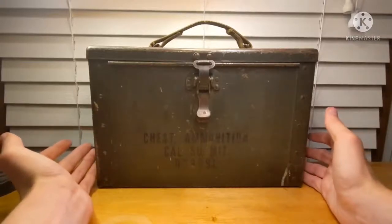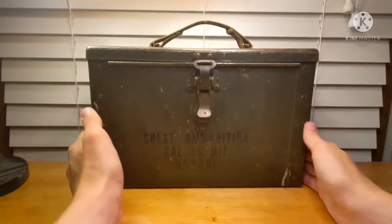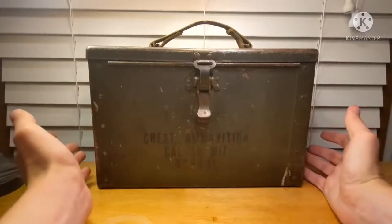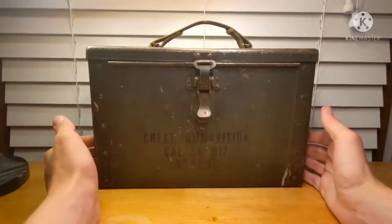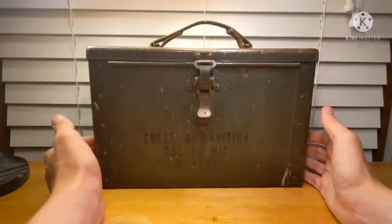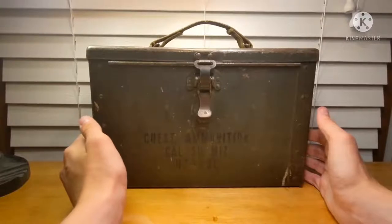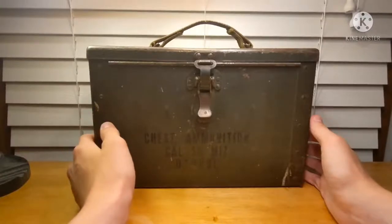As you can tell, this example is in heavily used condition. However, I don't really care, to be honest — I'm just happy to have this in my collection. These aren't very common to come by. You're more likely to come by the M2 version than you are this, so I'm very fortunate to have it.